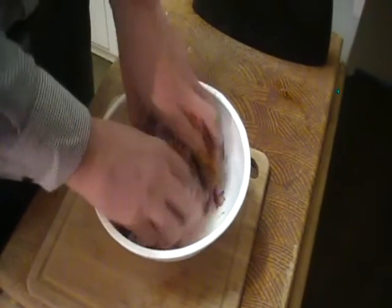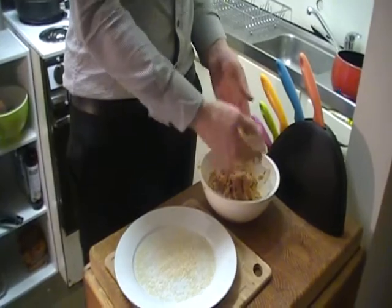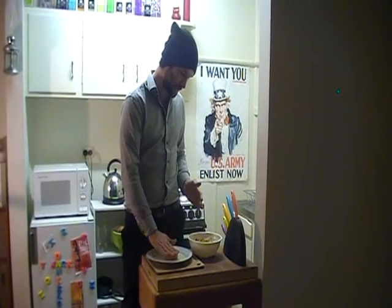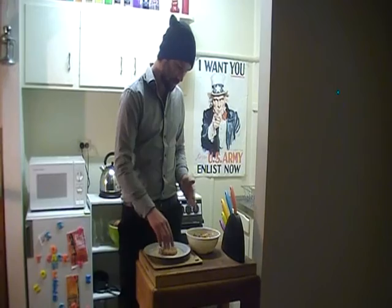We get our hands in and we start mixing it up. We're going to grab some of the meat, twist it into a ball, squash it down, and get the sesame seeds on it. I basically just put sesame seeds on a plate. And there's my patty.